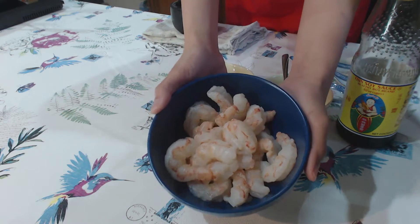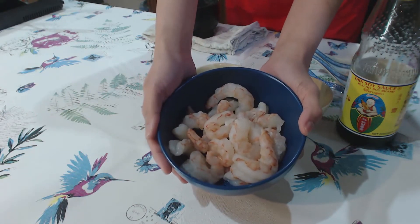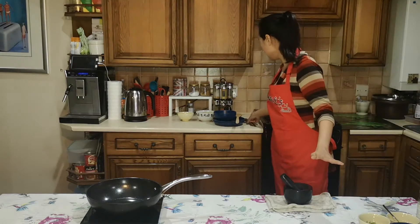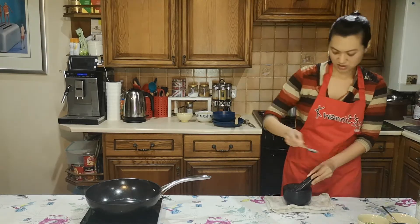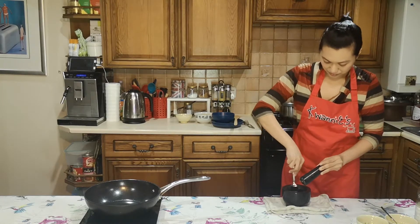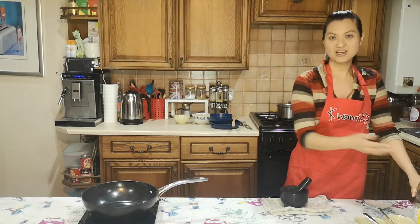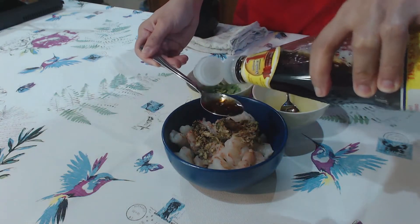These are Argentinian prawns from Aldi, one pack from the freezer zone. They're quite nice — a lot bigger than what they sell in supermarkets as jumbo prawns. It would have been nicer with proper heads, tails, and shells on prawns because they will have their fat on the top of the head, but some people think they look like aliens so I'll just use these.